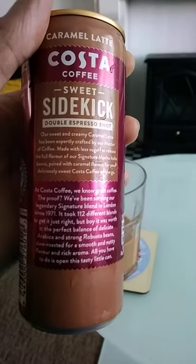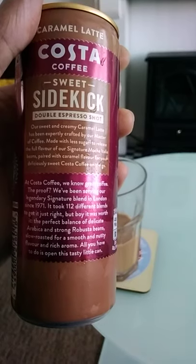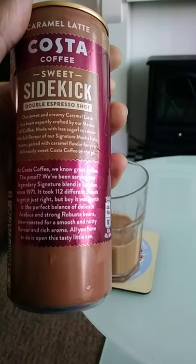It's Rainforest Alliance certified and best served chilled. The label describes it as a sweet, creamy caramel latte expertly crafted by a master of coffee, made with less sugar to release the full flavor of a signature mocha with beans from Costa.